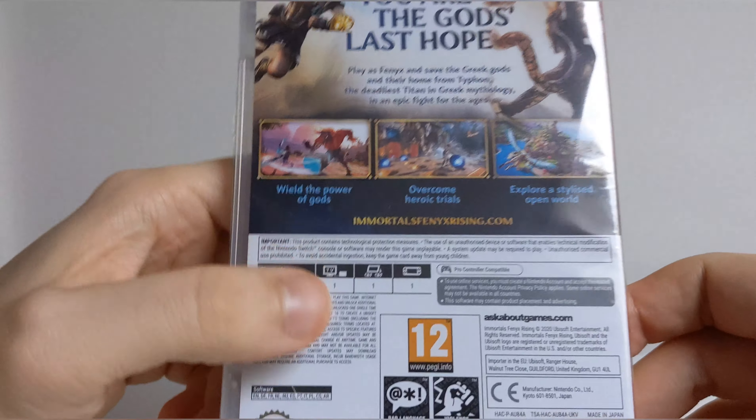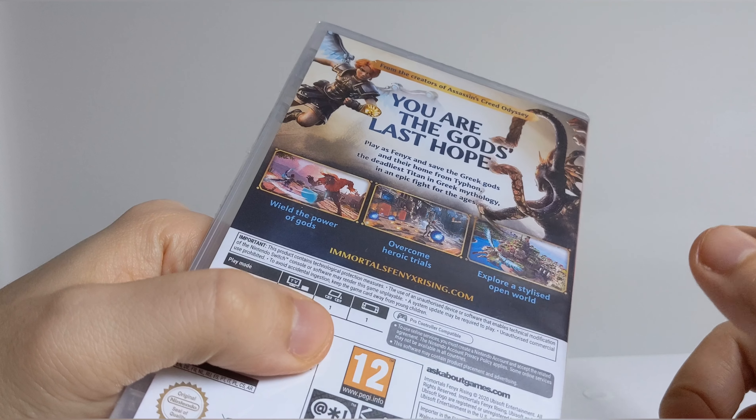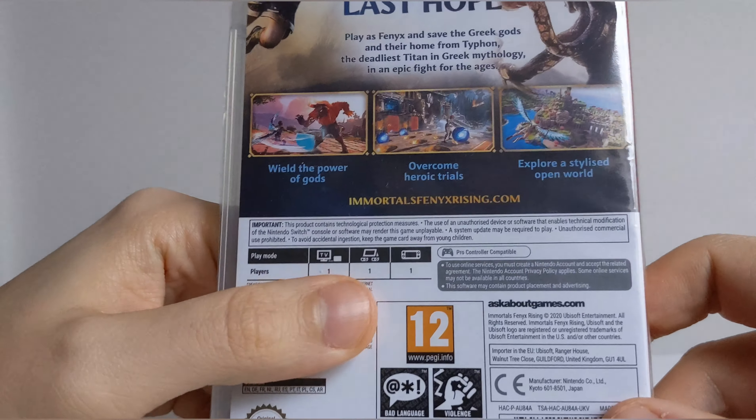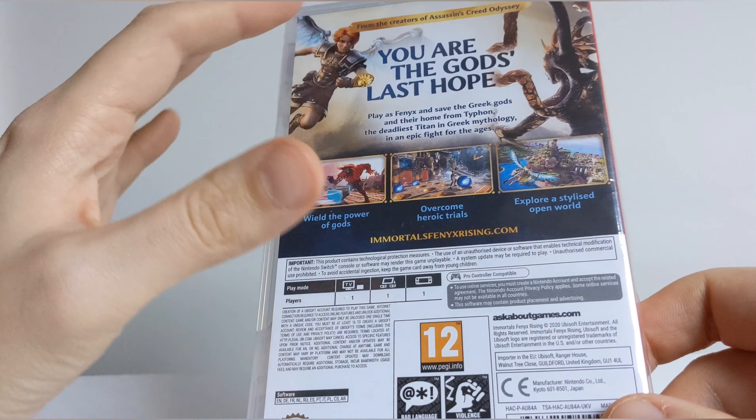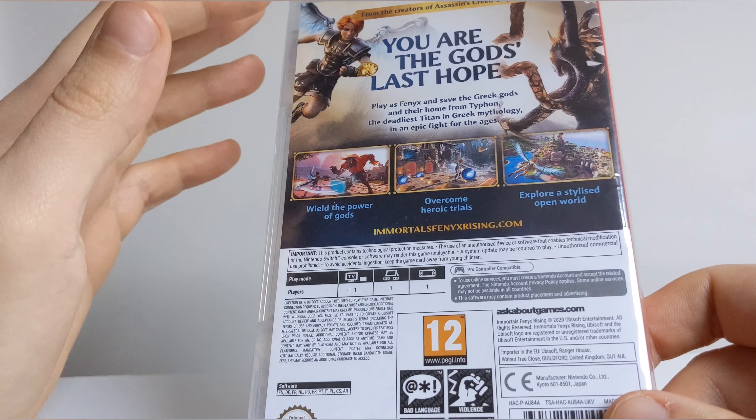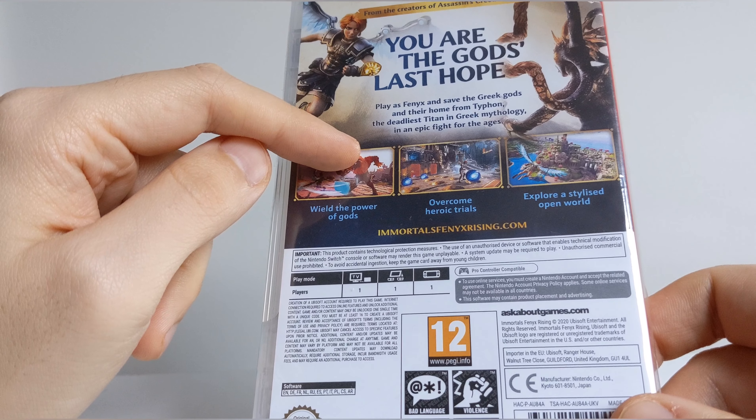I did play this game on Stadia — there's a demo released — and it's actually very good, I actually liked it. If you've got any interest in Assassin's Creed or Breath of the Wild Zelda, definitely check this game out.